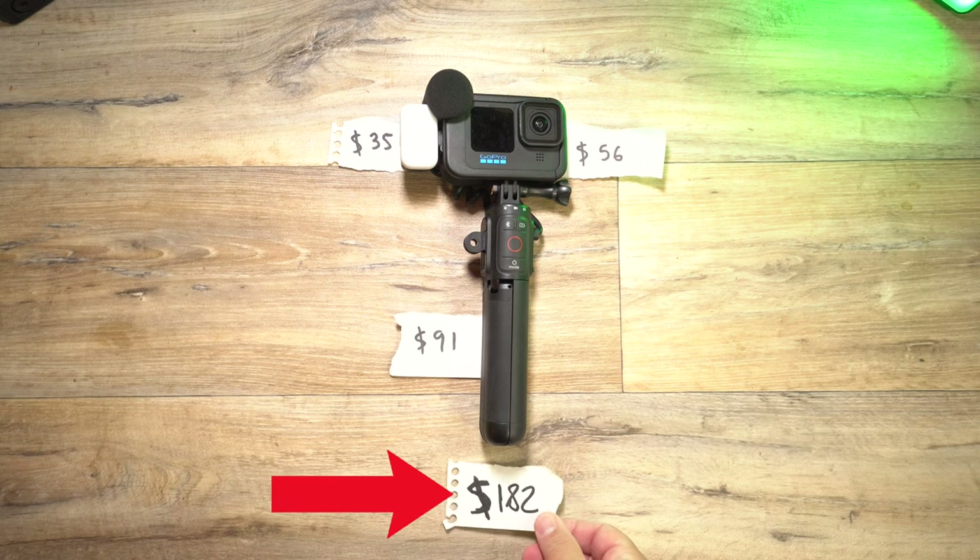So the total of all of this minus the GoPro is $182. And if you want to learn a little bit more about the Volta and what it does, you can always click this video right there and take a look at it.